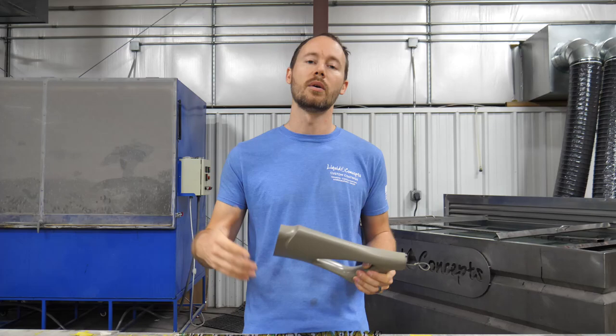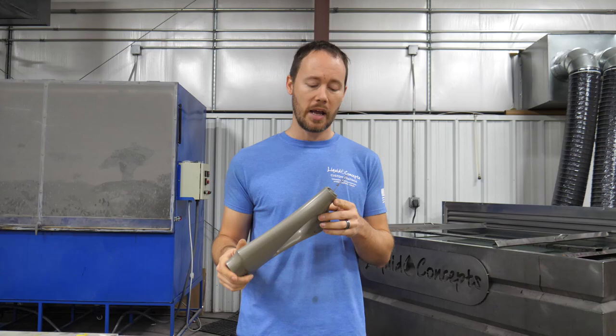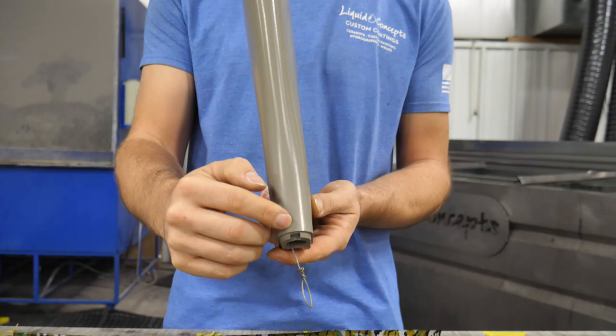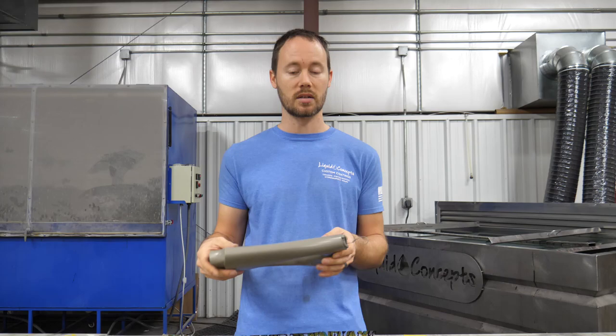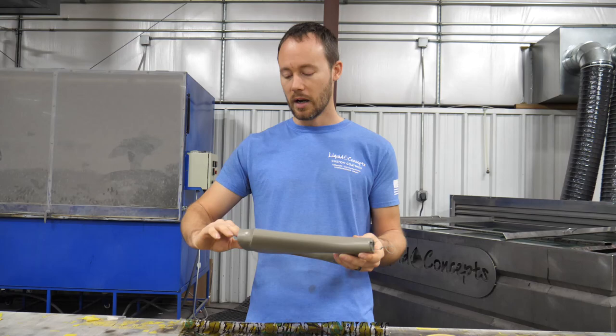We've got this gun stock that we're dipping so we figured we'd shoot a quick video to show you a few things and the end result. On this one, I'm going to do a roll on the gun stock. Now you could easily tape off half along the parting line built into the mold and double-dip it like in our other videos, but this one we're going to go ahead and try to roll it.